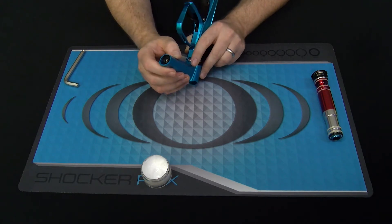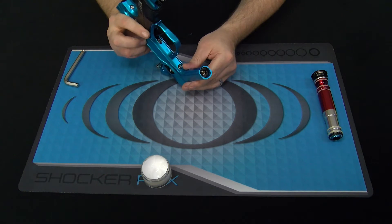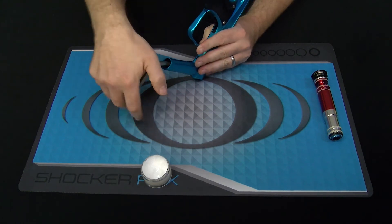The silver allen key face that you see below it is actually your velocity adjuster, so you won't be able to remove your reg by adjusting that. We're going to take our 5/16ths allen, insert it in the tool face, and start unscrewing.